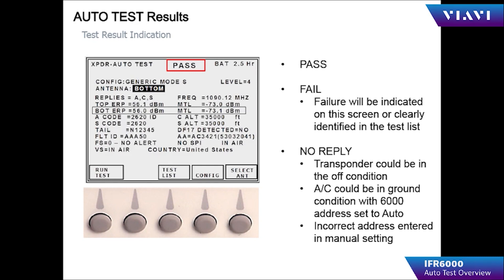In the upper mid part of the screen, a pass, fail, or no reply result is displayed. Pass means all parameters in the 19 tests met specifications. Fail indicates a failure in one of the tests. No reply means the aircraft did not reply to the interrogations.